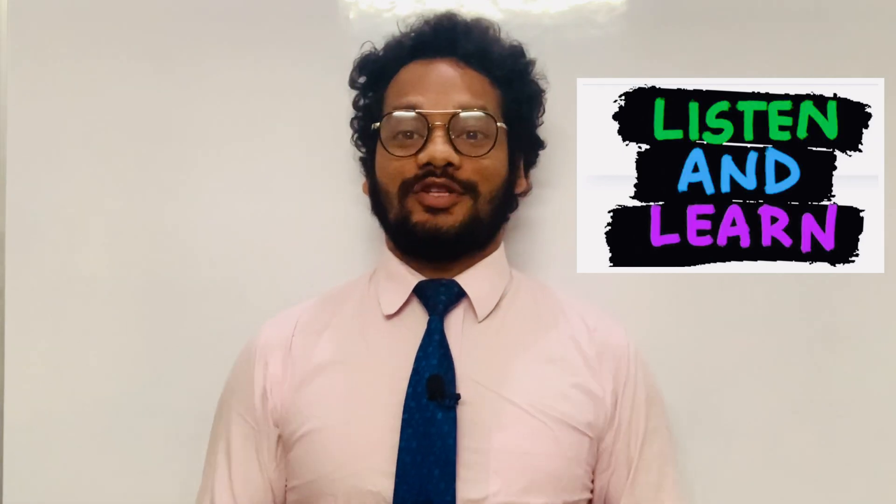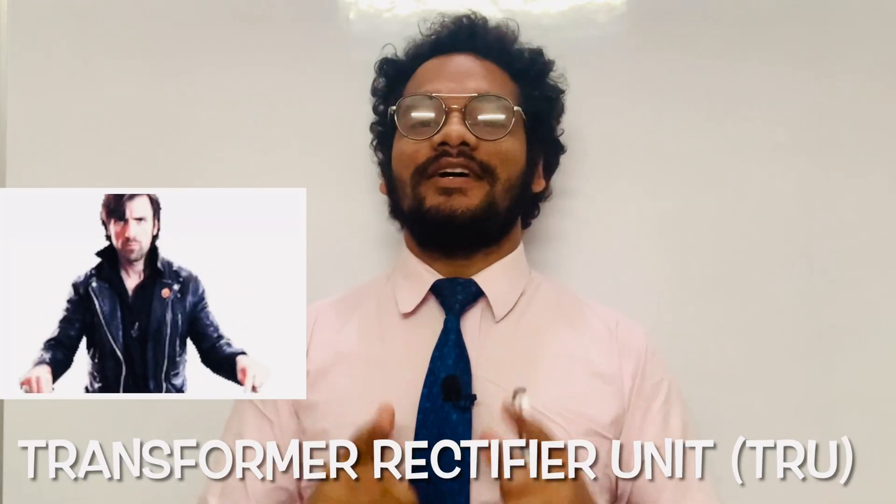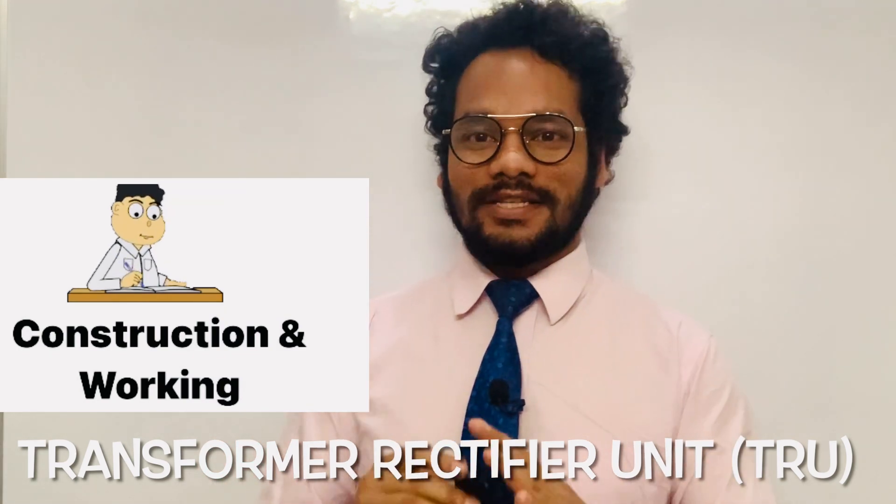Hello friends, welcome to my YouTube channel Elevator Updates. I am Rakesh, an aviation enthusiast. Today I'm going to discuss about an electrical component called the Transformer Rectifier Unit, or TRU. So let's start the topic.